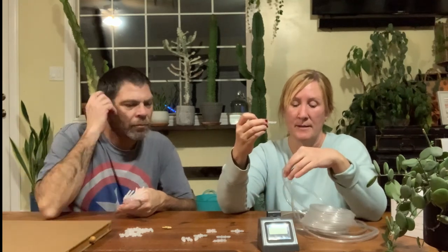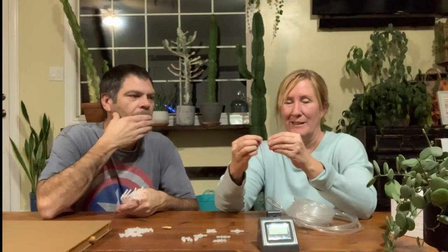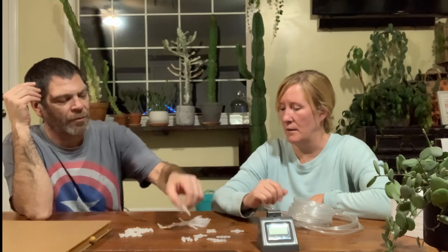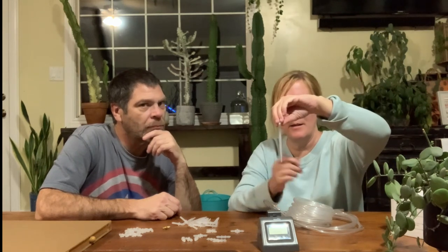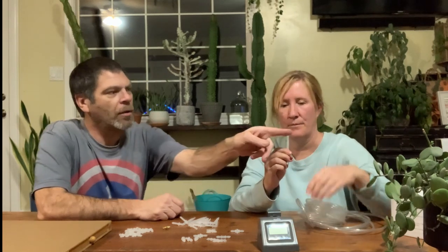You could go buy more tubing and just hook it on the other end. It came with quite a bit though. And then there are 10 watering spikes, which you stick in the plant and then the tube goes on here.